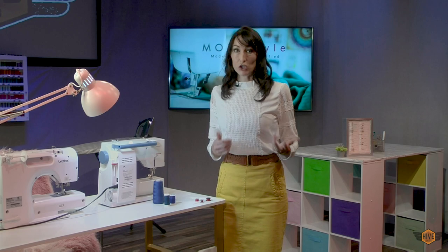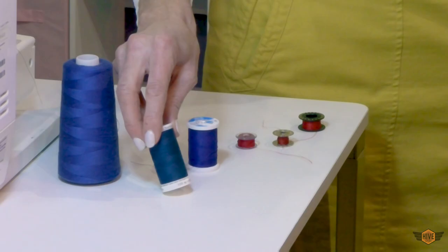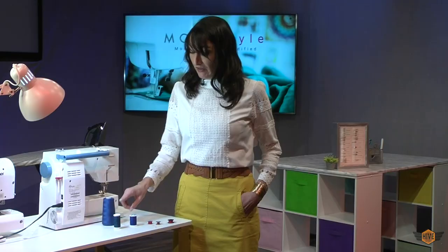I stock up on it whenever it's on sale and then just use it as needed. This brand that I usually buy is called Gooderman thread. One of the reasons I like this thread is it's reliable, but also when you are finished with it it tucks nicely away down here. Thread very quickly becomes a giant mess if it's not locked away.